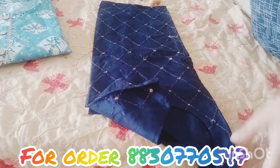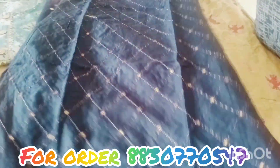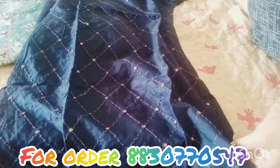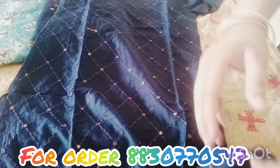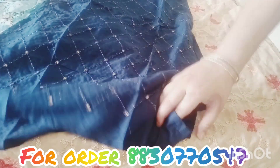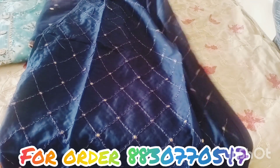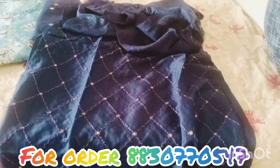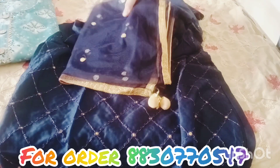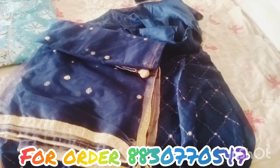So I am going to open it and show you. This one is my one of the favorite kurti, let's see the look. I will give you a full photo of this one. You can see the full photo — this one is the net fabric.